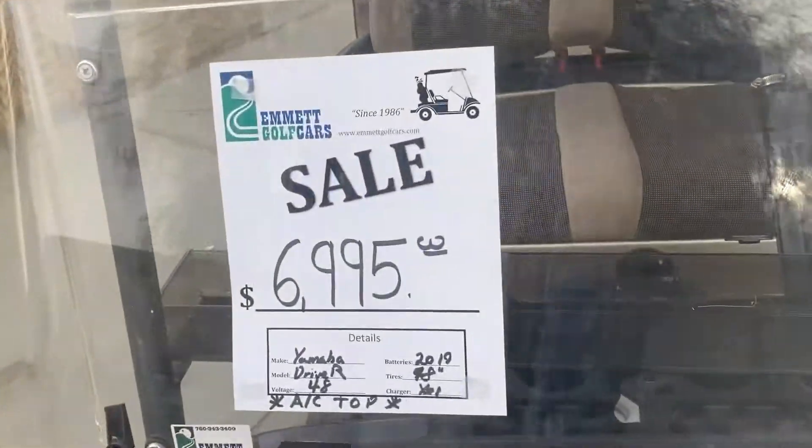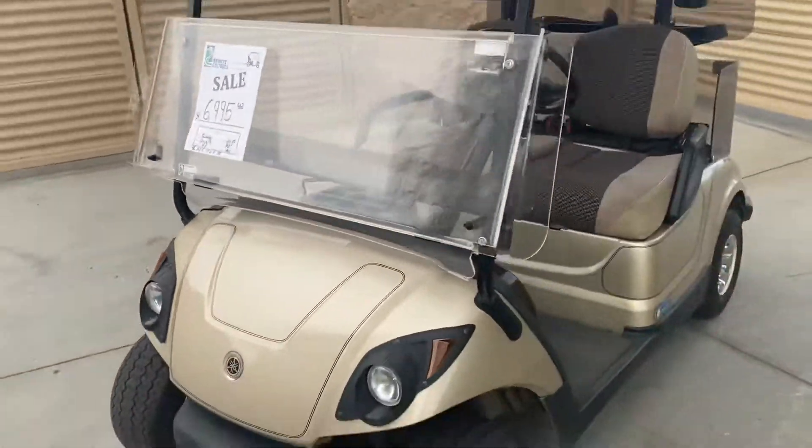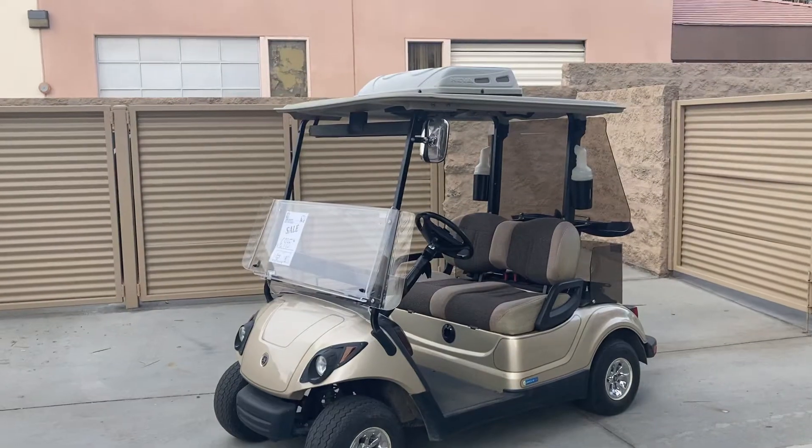Here at the dealership, $69.95. Until next time, y'all, from Palm Desert — God bless and take care.